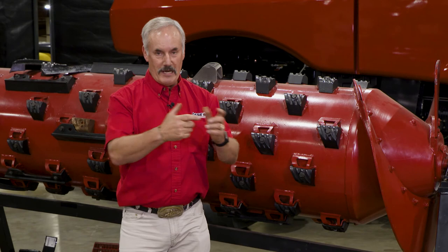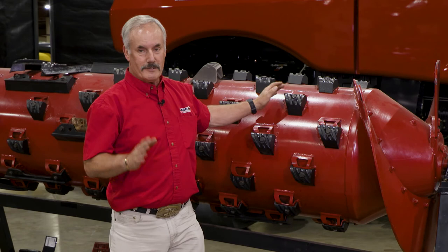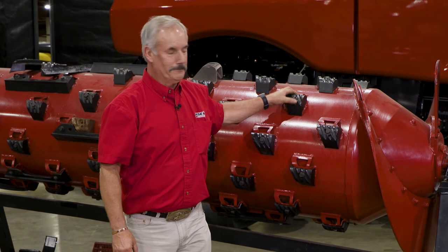On the 250 series combines with adjustable vanes — the ones with the turnbuckle and the electric automation — what we found is the vanes moving to the very slow, slow, medium, and fast positions provide enough vane movement that it does a way better job of threshing when you get into hard thrash wheat. You can really clean up the sample nicely. The comment we always get is, 'I've never seen a sample like this in wheat.' The vane position is what you use for speeding up or slowing crop flow through the combine, and on the 250 series there's more movement, so you get better threshing.